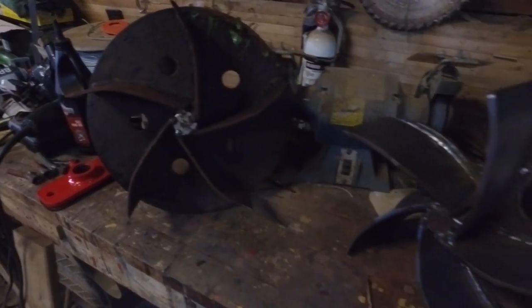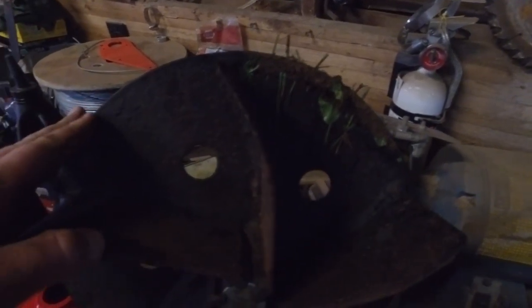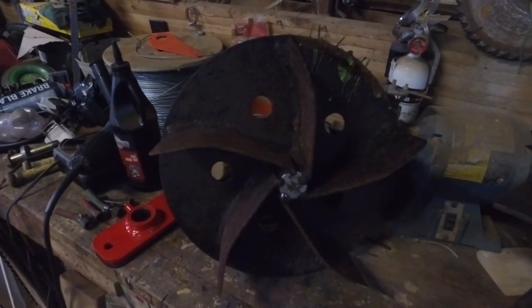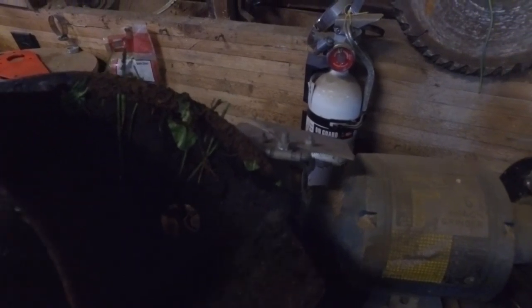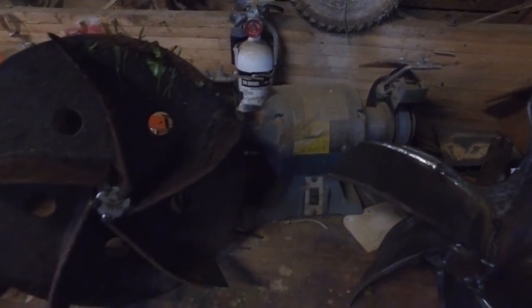Here's the old impeller next to the new one — a little bit different. This one here has some kind of a backing plate attached to it. The metal seems thinner on it, but I don't know if that's just from wear. Even down at the base, feeling it with my hands, it definitely seems thinner than the old one.